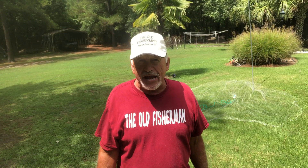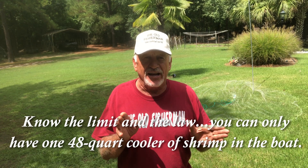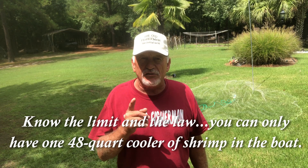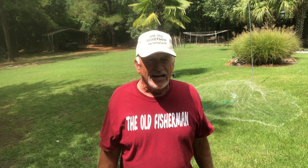You can keep a 48-quart cooler full with the heads on — that's the limit. Don't go over the limit, they'll charge you and take your shrimp. If you're sitting out there pulling the heads off, the limit is 33 quarts with the heads off. In South Carolina, I think the resident license is $25 — if you're a non-resident, check with the wildlife department.